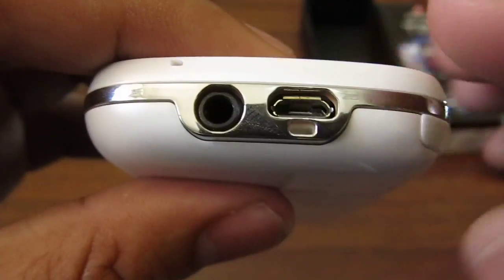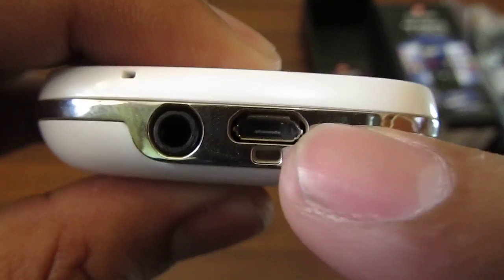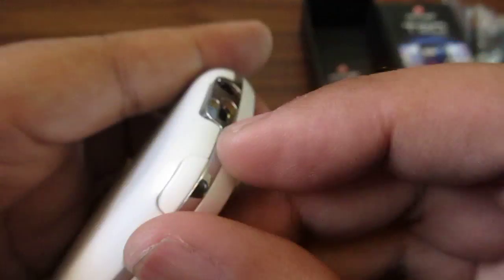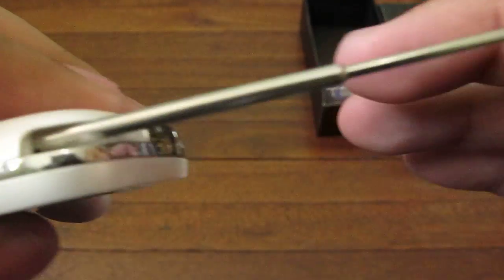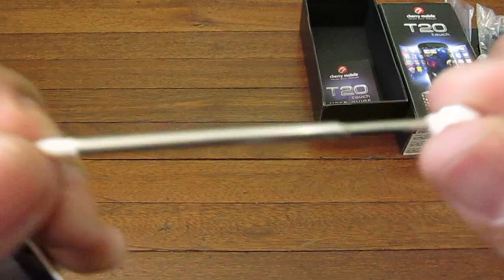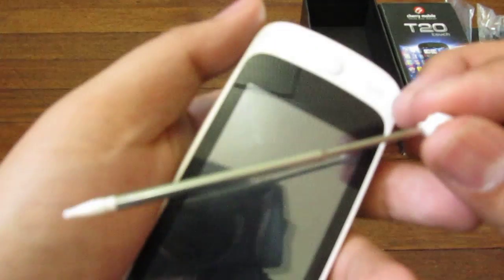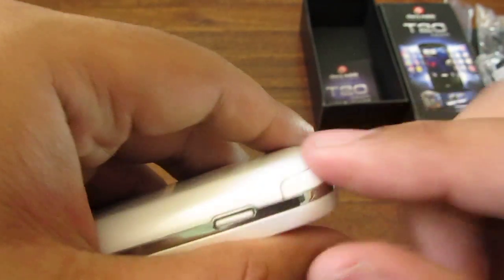On the bottom is a 3.5 millimeter headset jack and your micro USB port here. On this corner here, since it is a resistive touchscreen, you can pull out this telescopic stylus for better control of your UI elements.